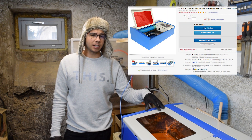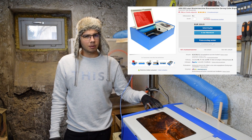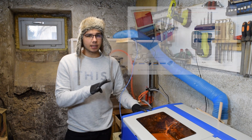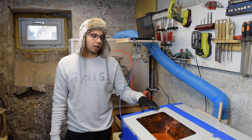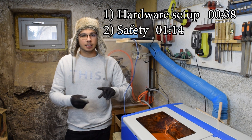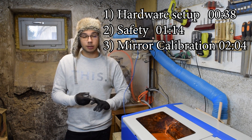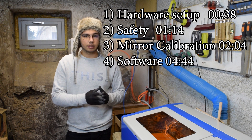You just got your K40 laser and you want to get started with cutting and engraving as fast as possible, but the documentation is not really great. In this video I'm going to go over the four steps necessary to get this machine cutting. First, I'm going to show you how to set up this machine. Second, we're going to talk about safety. Third, we're going to calibrate the mirrors. And fourth, I'm going to talk about all the software you're going to need and how to get this thing cutting.